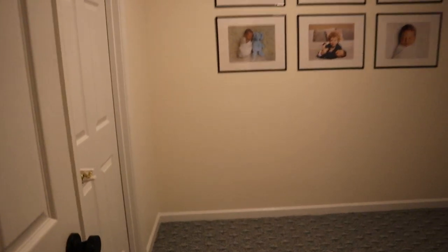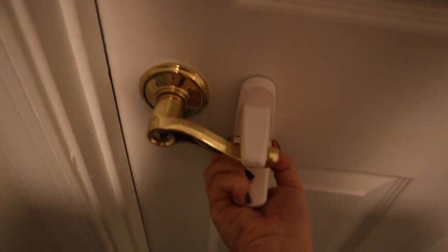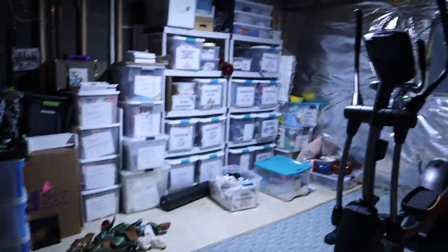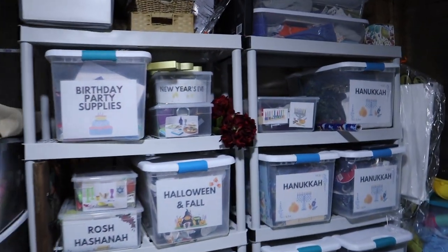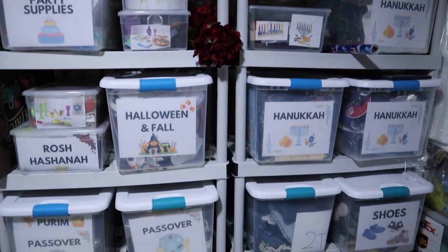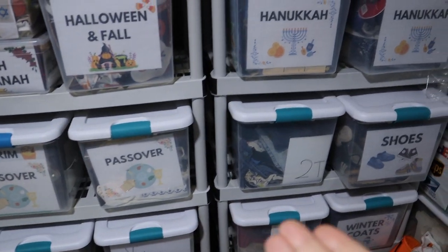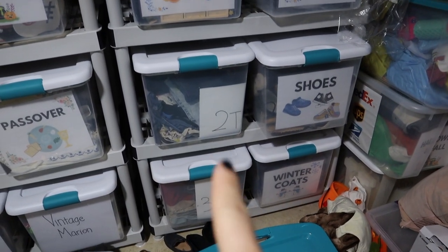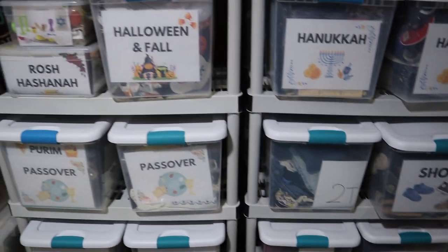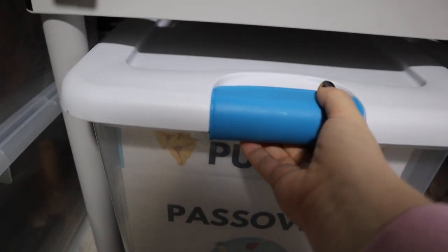This is our basement and this is our storage room. Don't mind the baby locks! Things are semi-organized. I have one bin pretty much for each holiday, but some holidays like Passover get two bins and Hanukkah has like a hundred bins. I also keep my kids' clothes to pass down here. So here we have our Purim and Passover bin — let's pull it out.